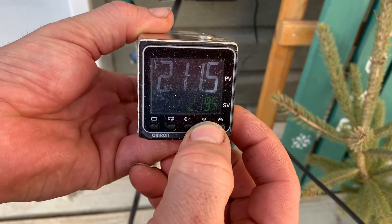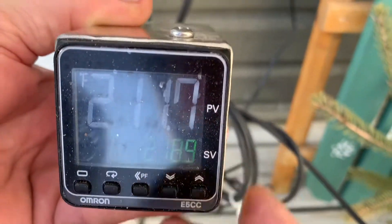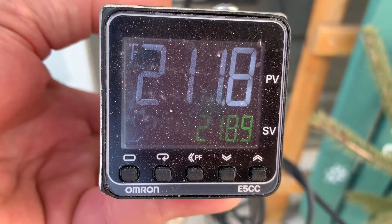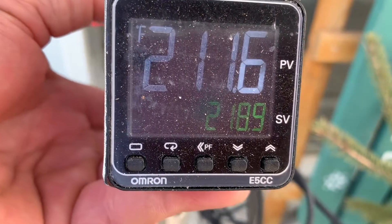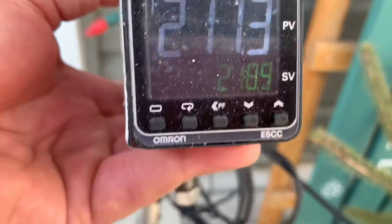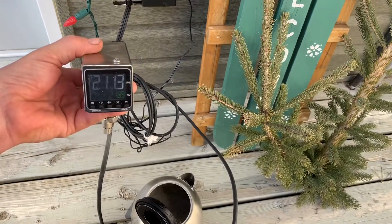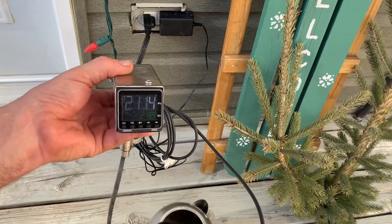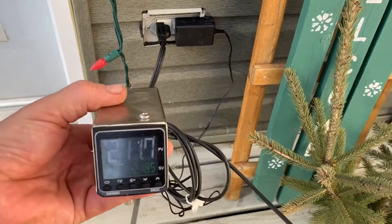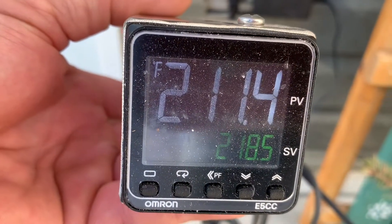You're setting the draw temperature to 218. So 7 degrees above the 211. Yeah, so 218.5. We'll probably go with 218.5. Right there — 218.5, 7 degrees.